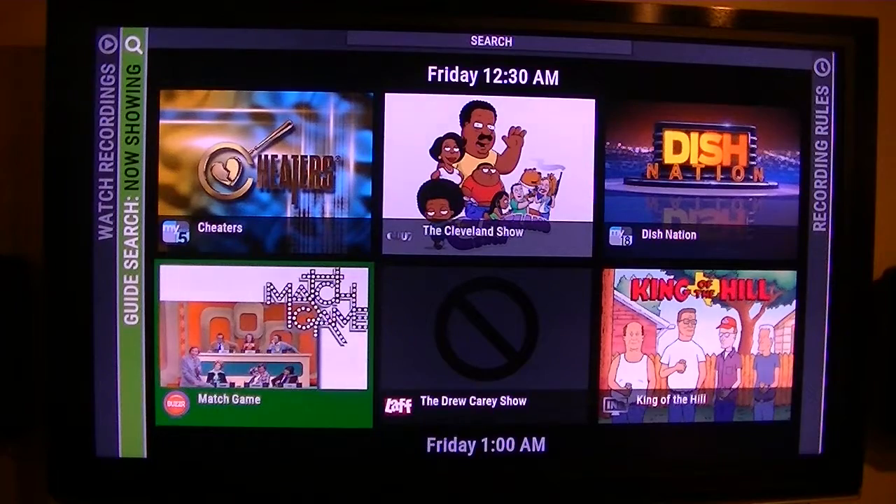Anyway, I just wanted to give you an overview of this new box that I've got. Thank you for watching.